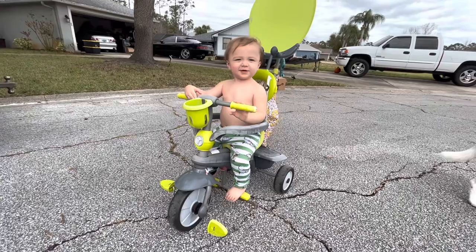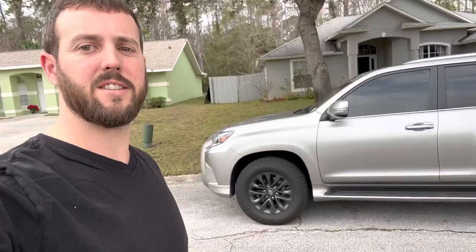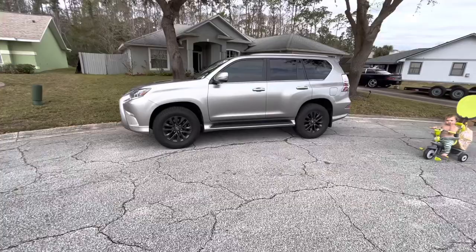Ace, what do you think, bud? Baby Ace, how you doing? Can you wave and say hello? No, you're still camera shy. That's Baby Ace. Hey guys, how you doing today? I wanted to make a little video about the Lexus GX460 and the first five mods I did to it since owning it. Here we go.